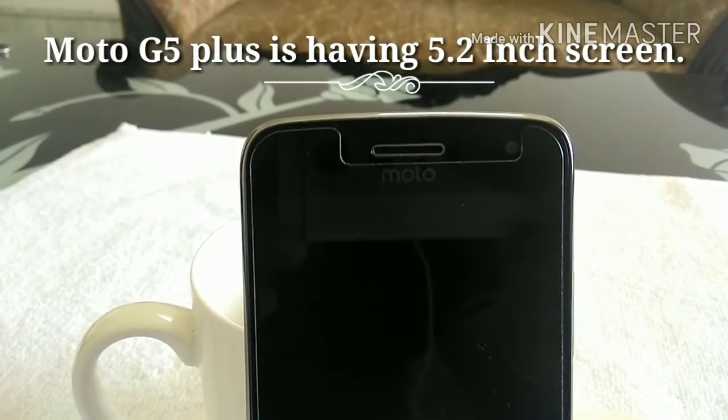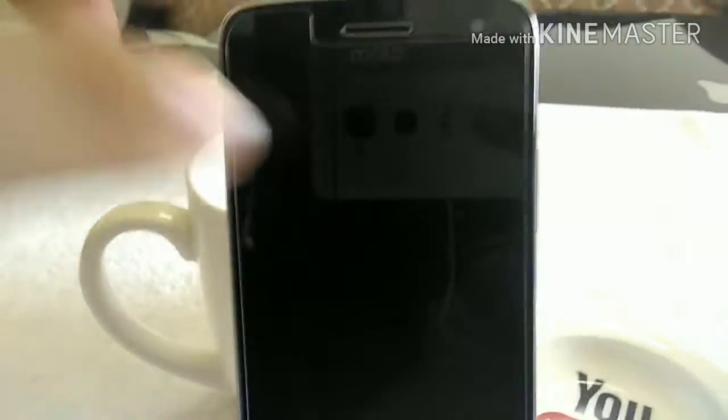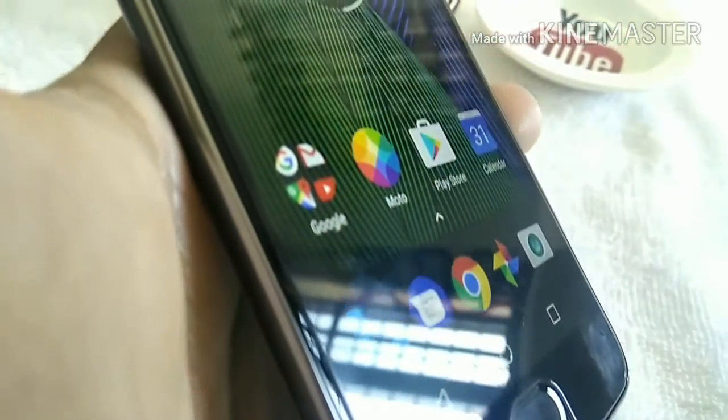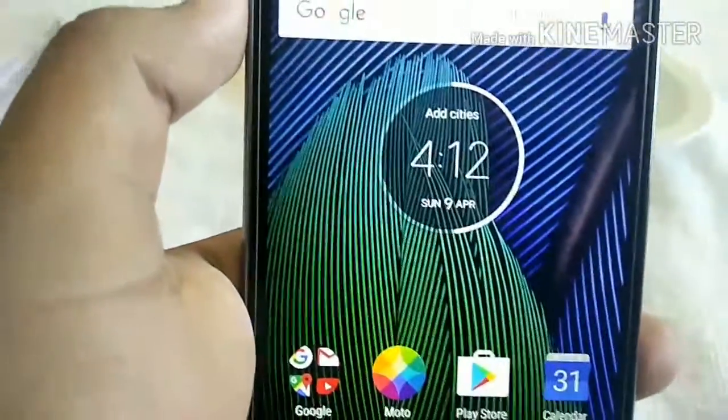Moto G5 Plus has a 5.2 inch screen and the quality of the screen is very good. You can see the phone goes very bright. There is no issue with the screen quality.